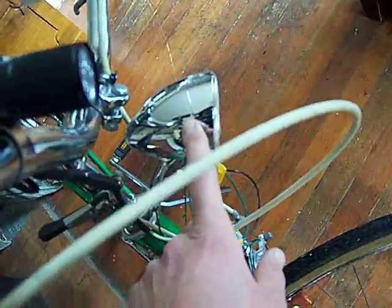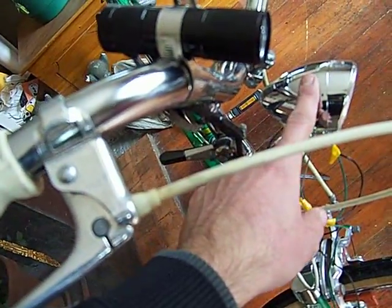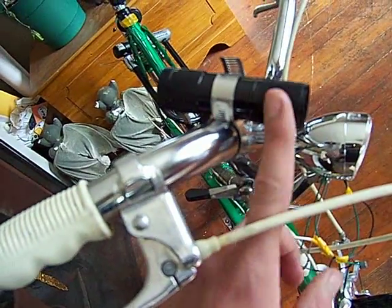It turns on a little incandescent bulb. But I wanted to use LEDs, so I wired a bridge rectifier circuit in here and that transforms the electricity from AC to DC, and then I run it to this little flashlight.